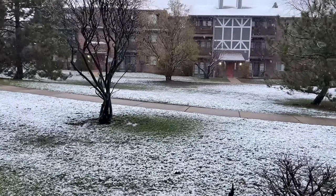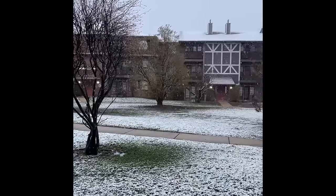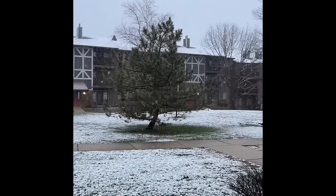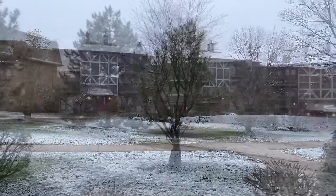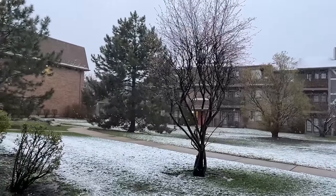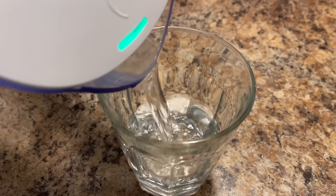Hi everyone, good morning, welcome back to this channel. I hope you will be very good, very happy in your life and healthy too. So it's time to start — it's snowing here, and today I didn't have any plans to make my vlog, but when I saw that it's so beautiful, I started my vlog here.